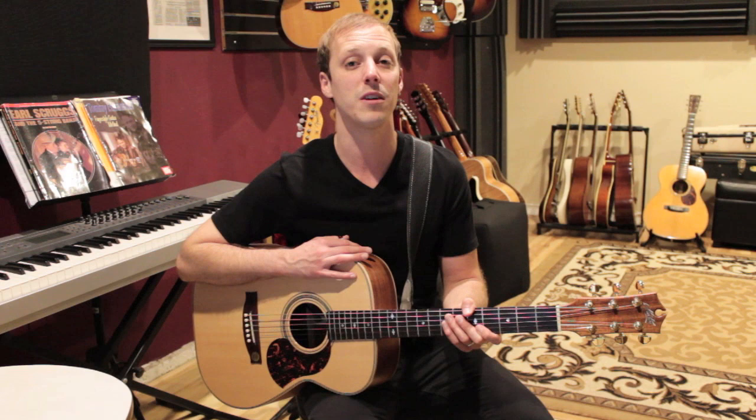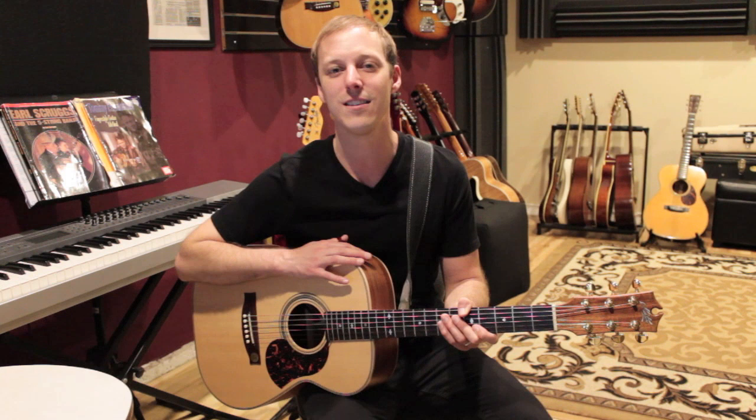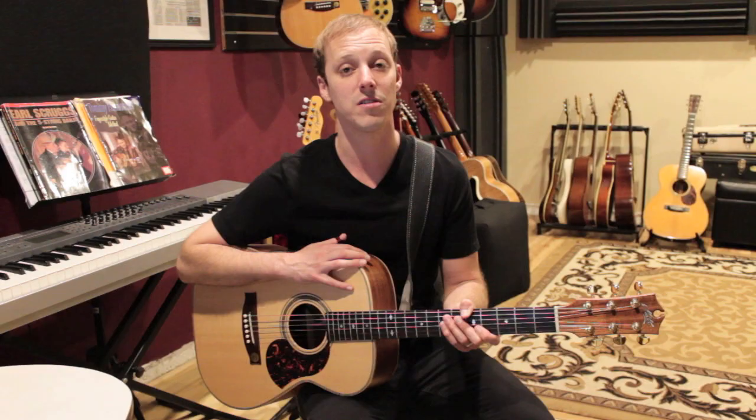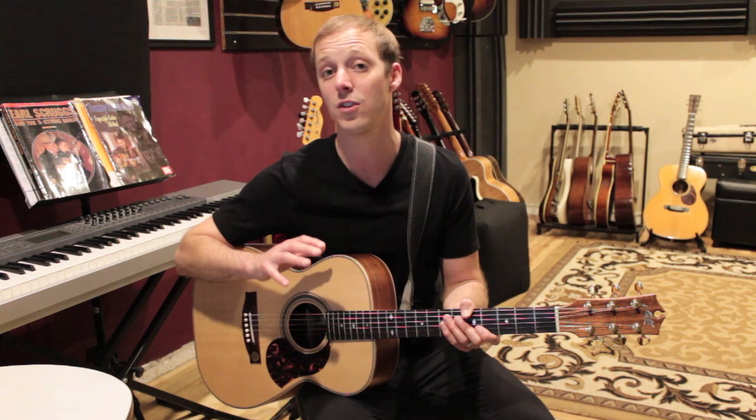Now I know there are people that follow me that are guitar players, but this isn't necessarily just for guitar players — it could be for any instrument. I first heard about Howard Roberts when I was going to school at UCLA. My private guitar instructor said you should check out this guy Howard Roberts. I started looking into his music and checked out a lot of his — he has a lot of amazing instructional books that are just fantastic. I learned so much from them.